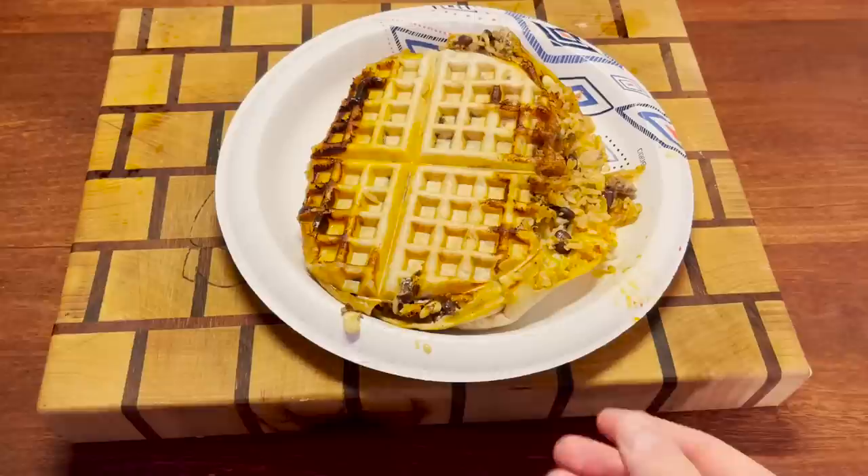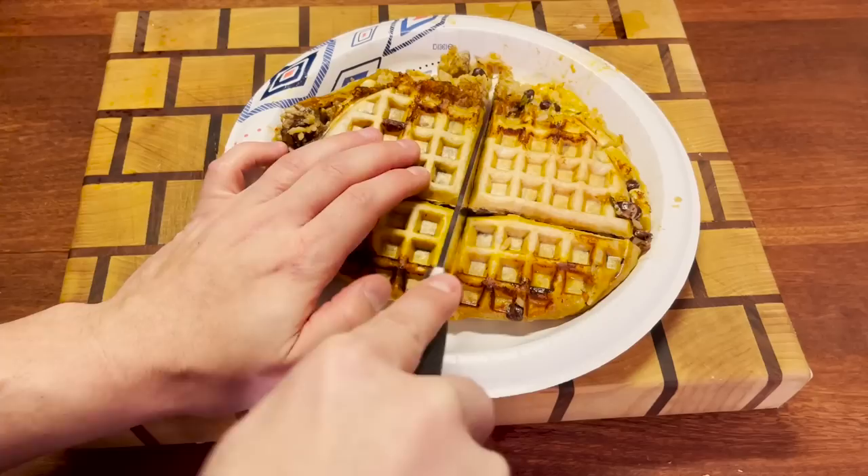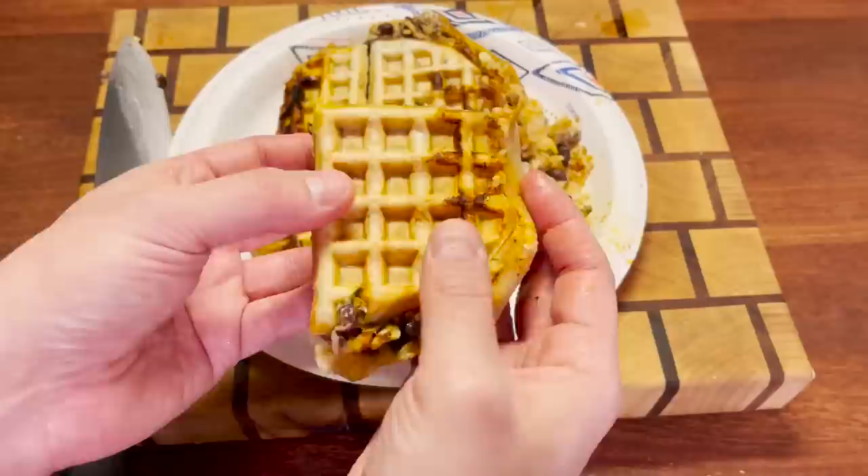Somewhere between success and failure, there's whatever this is. I'm pretty sure we just made a glorified Crunchwrap. I gotta say, it worked out pretty well, actually. Let's give it a taste test.